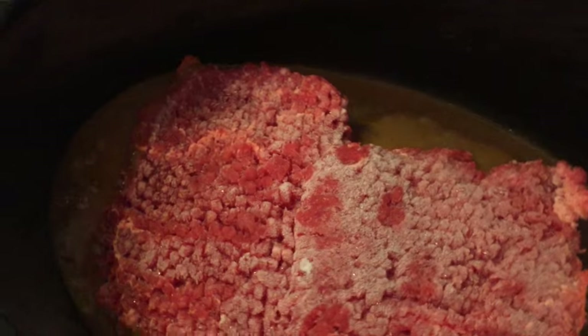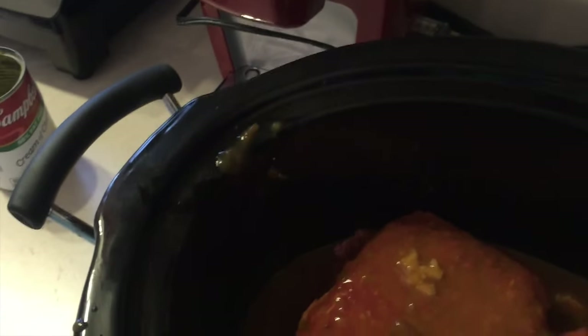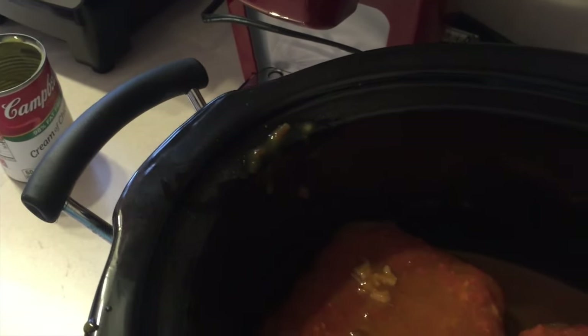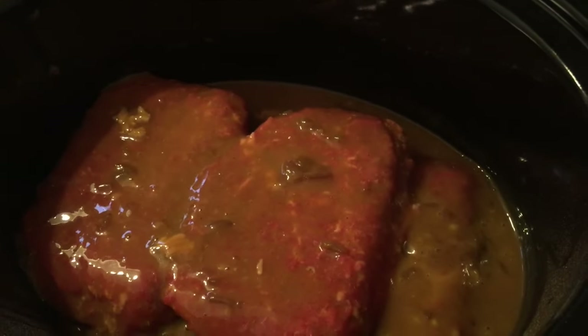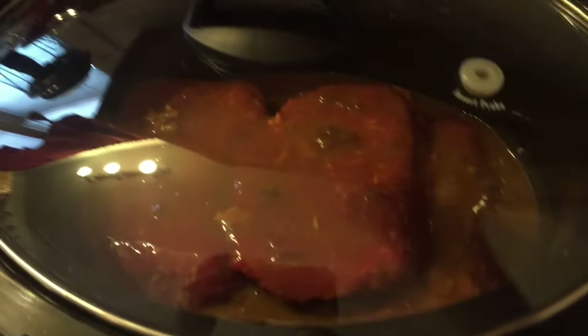I put my cube steaks in — I actually have four of them in here. I might try to flip them. Mine are frozen, so as they start to thaw I'll be able to separate them and kind of squeeze them all in there. I'll put the lid on and let them cook. They cook on low for six to eight hours if they're not frozen. I'll keep checking them periodically so I can separate them and move them around.